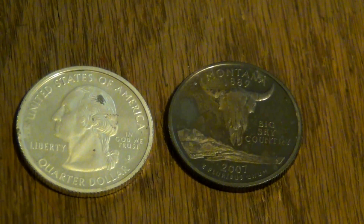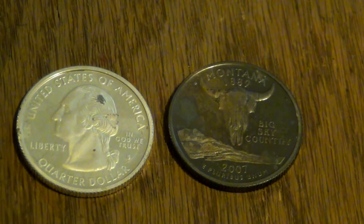What you're looking at right here is two silver quarters. Both of which have been annealed. One of these coins has been quenched in fresh water. The other coin was quenched in an acid bath. We're going over the details.